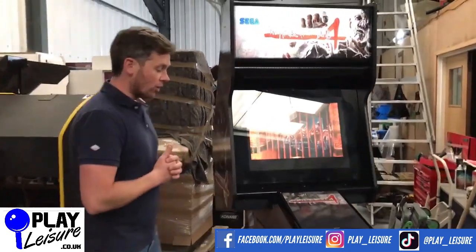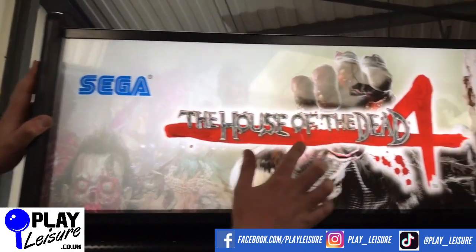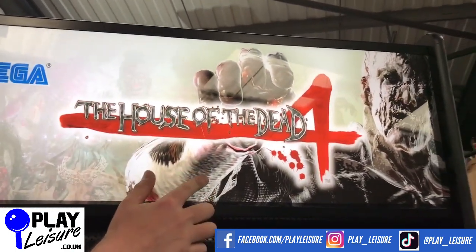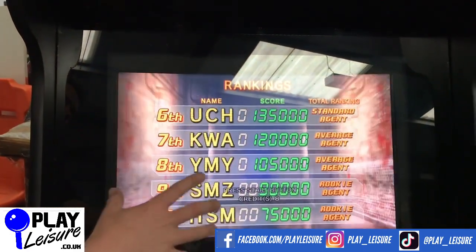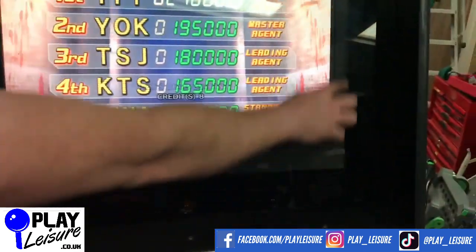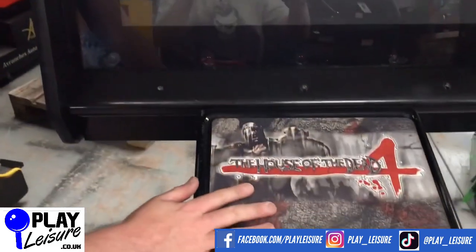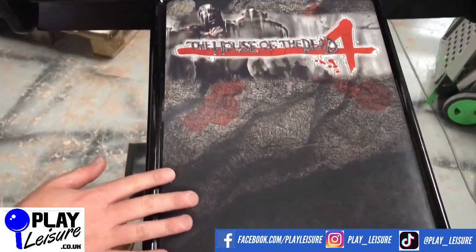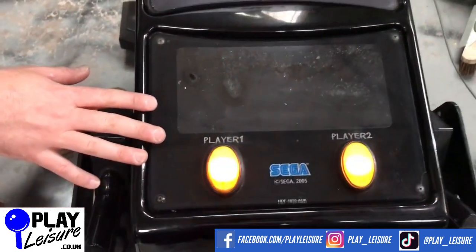Overall this is in good condition with some signs of wear which I'll try and point out. At the top flash area there's a little bit of marking just down there, but apart from that it looks good. The screen has had a conversion — originally it would have been a chunky old CRT, but it's now been upgraded to a flat screen. You can see where we've put in a cardboard surround just to blank it off and make it look nice and smart. The front panel here looks good.